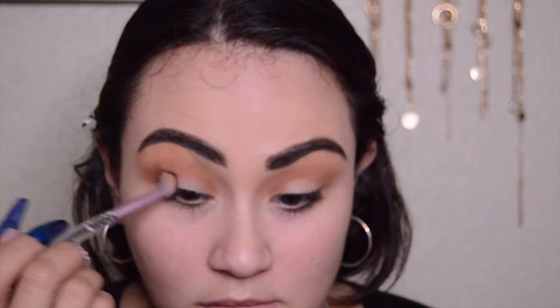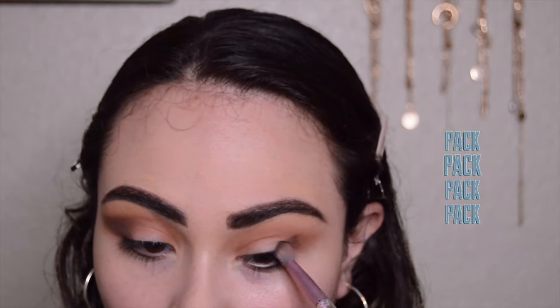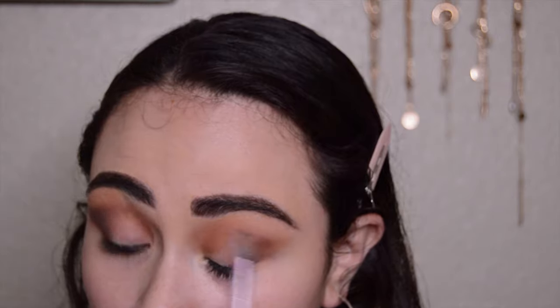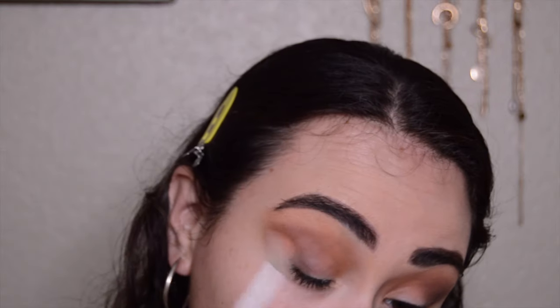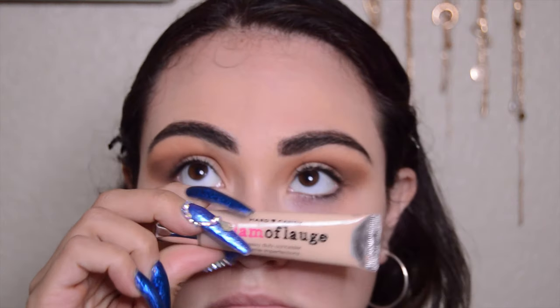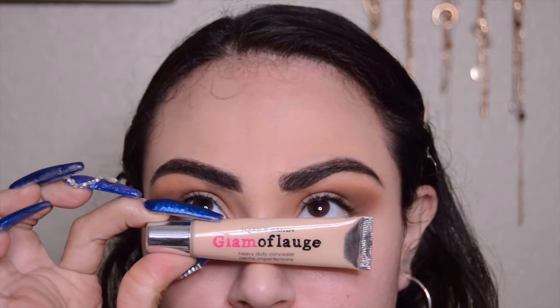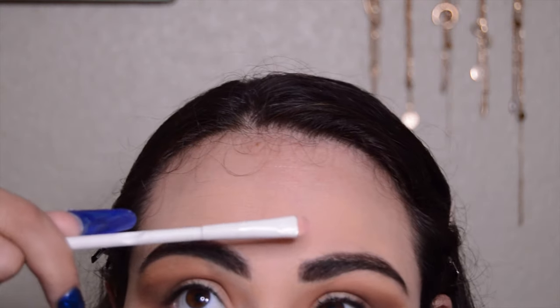After that I'm picking up the shade Embark to deepen up the eye socket, and I'm going to pack this color evenly onto the outer lid. Now I'm taking a bigger blending brush with the first color, Dada Issues, and slowly blending out the edges of the dark matte brown.